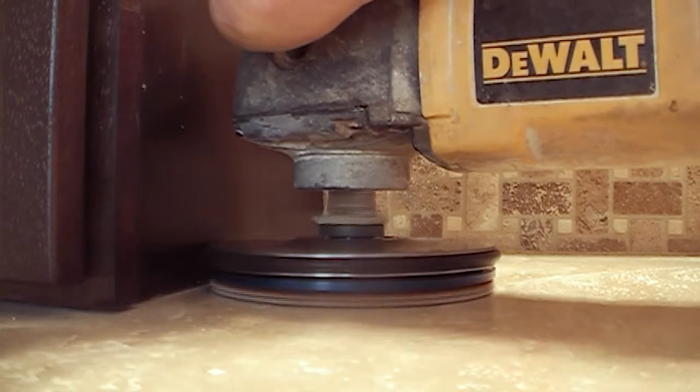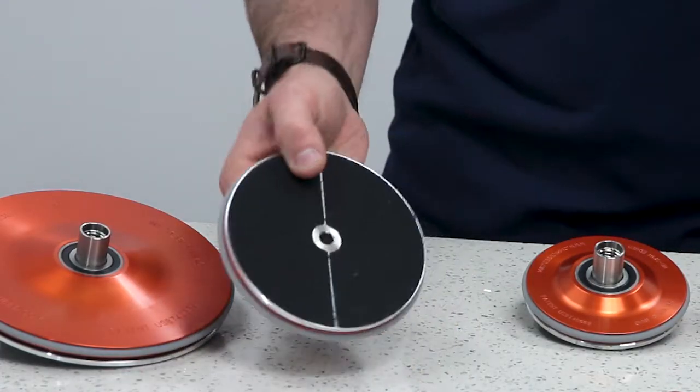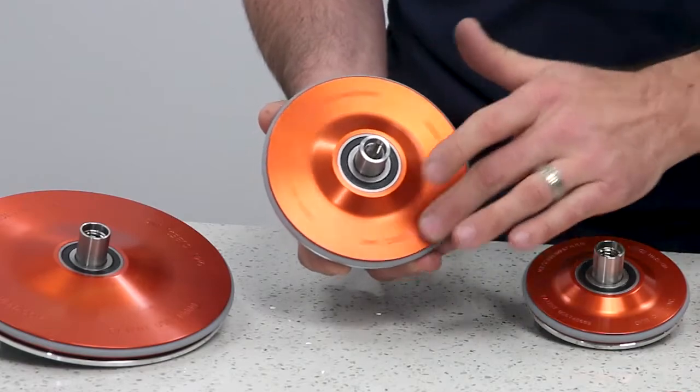Available in three sizes, this unique patented design allows you to polish right up against perpendicular surfaces without causing damage. It has a strong and durable aluminum backer for reliable polishing. But the real distinction here is that the pad and the backer are shrouded by this free spinning top plate, which acts as a pilot bearing while you're polishing.